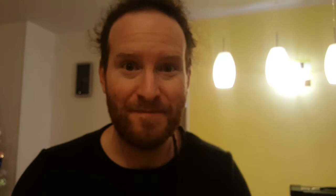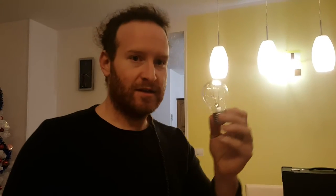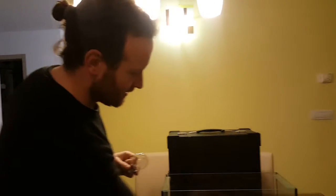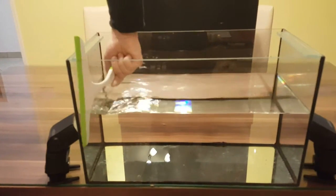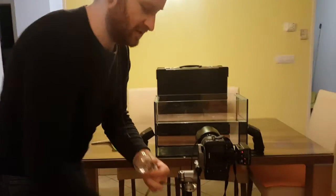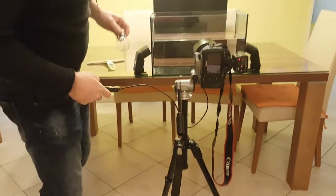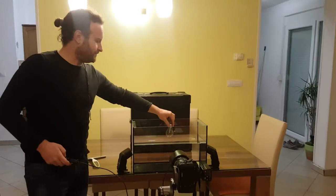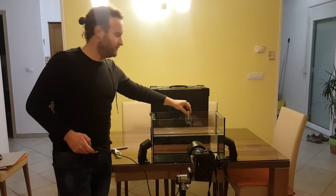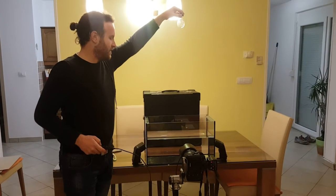You will also need an object to throw into the water — this is an old bulb which we will throw in. Before we start taking pictures, make sure the glass is clean so any drops won't show in the picture. Clean it like this until it's crystal clear.